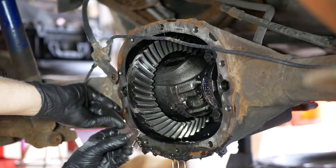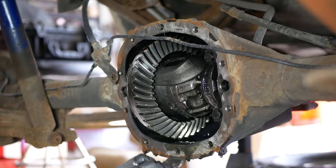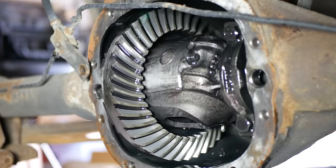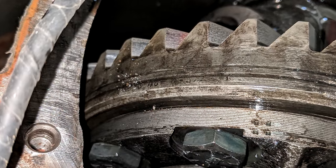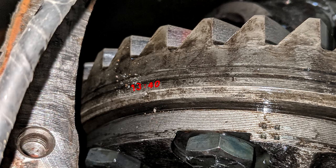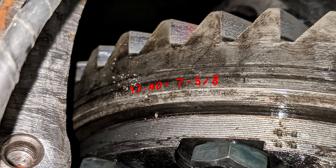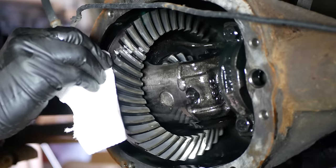We'll use a razor blade scraper to clean up the gasket surface — luckily the RTV just slides off. Pretty soon we have that surface cleaned up and we'll take a close look at our gears. Despite having been driven over 200,000 miles, everything in here is looking great. On the outside of the ring gear we can just barely make out the factory markings — it reads 1340, which refers to 40 teeth on the ring gear and 13 on the pinion, giving us our 3.08 ratio, and 7-5-8 inches which is the diameter of the ring gear. Now that we've confirmed what the parts are in here, we know our new differential carrier will fit.